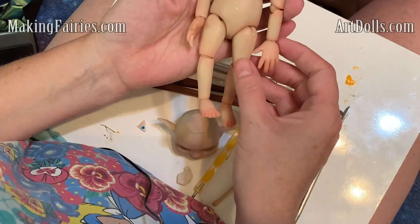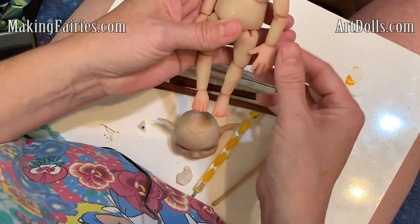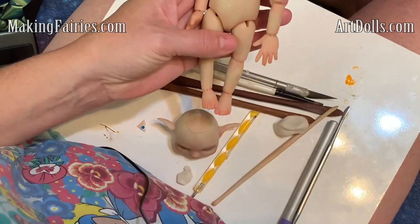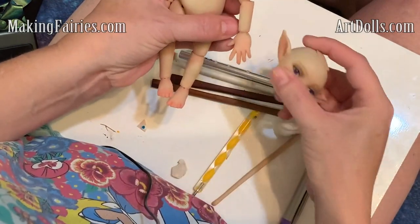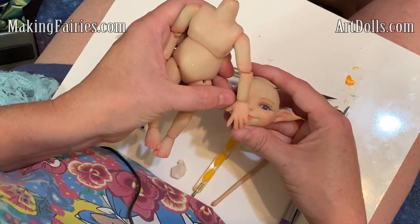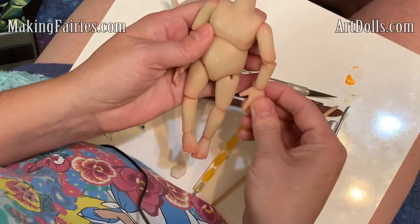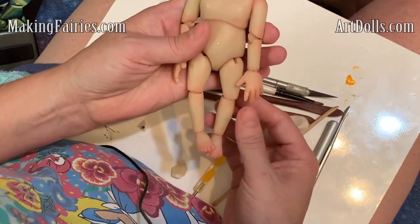Hi there. Today I wanted to show you a common sculpting mistake, and it's something that I even did when I was working quickly on these. I noticed at the end when I made this doll that her hands had gotten too big, and I think a lot of it was because her face is so big, so her hands actually fit pretty well with her face. It's just the rest of her body is much smaller. So what I wanted to do today was just make a new set of hands and then just compare the difference.